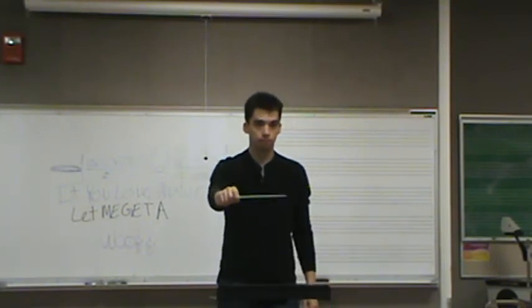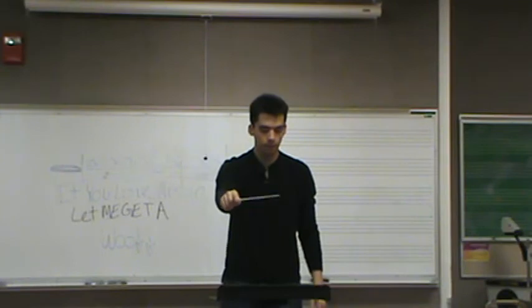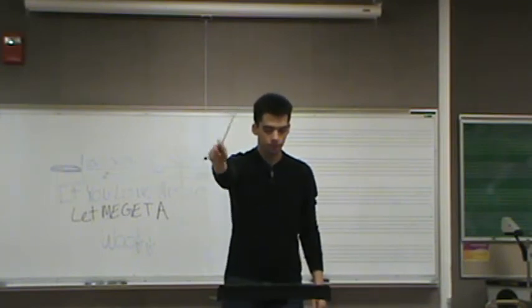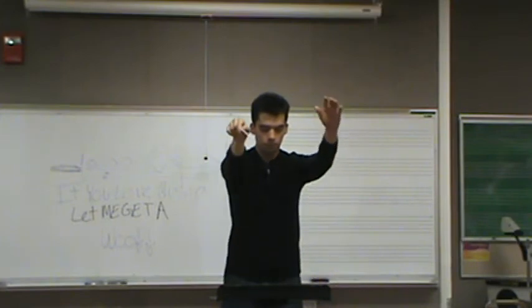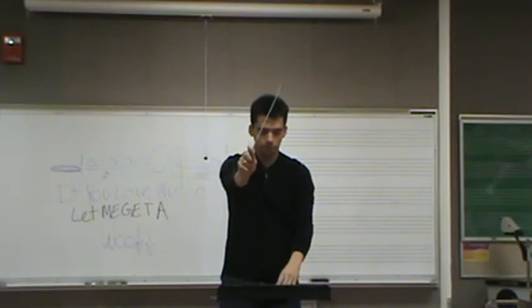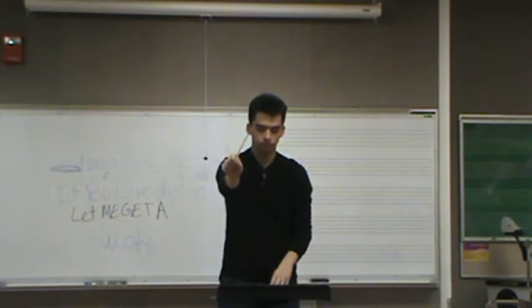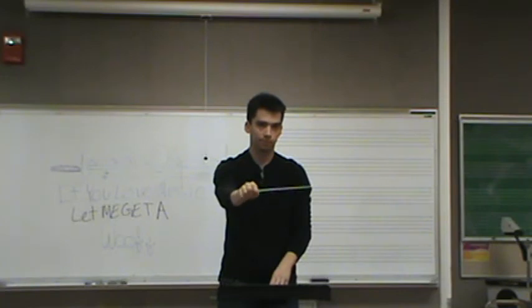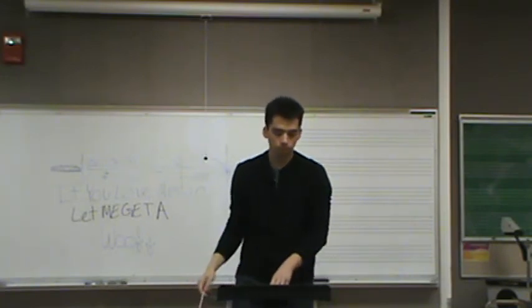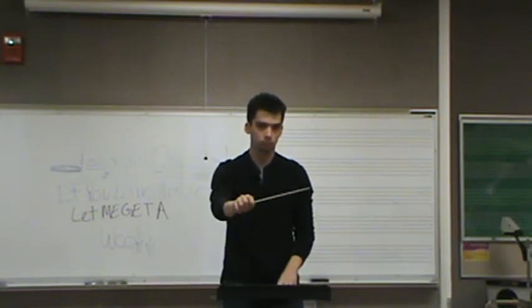Just relax your elbow. That looks way better. Allow your baton angle to drift up naturally — that looks way better. You start off fine, but then as soon as you start conducting it gets really, really straight. You're just going to have to build a habit of that. It impedes your ability to conduct when you don't have the elbow to help you.